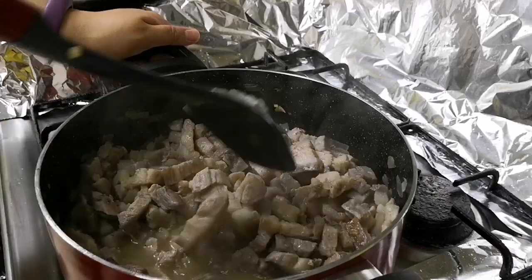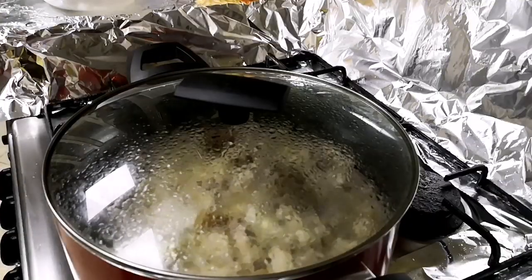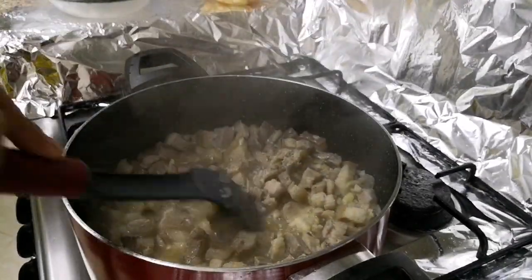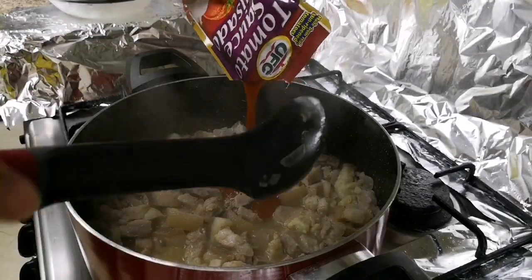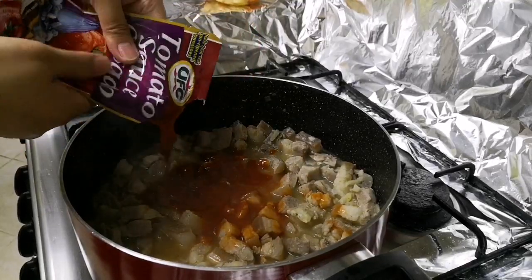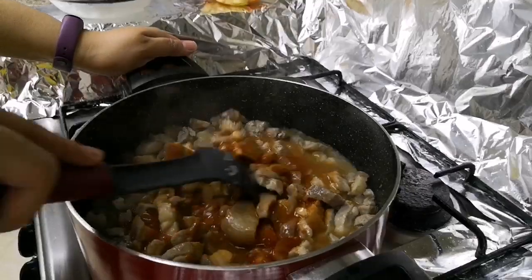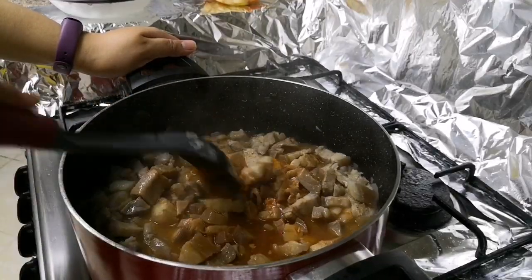Then lagay na natin yung ating tomato sauce isa. So after natin pa kuluin, ilagay na natin yung ating tomato sauce — 200 grams ang isang sachet. Simmer for 30 minutes hanggang lumambot yung ating karne.